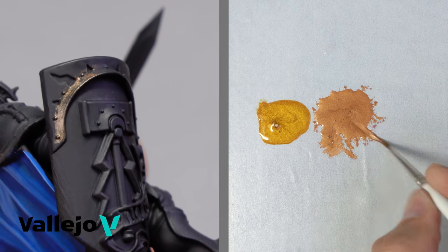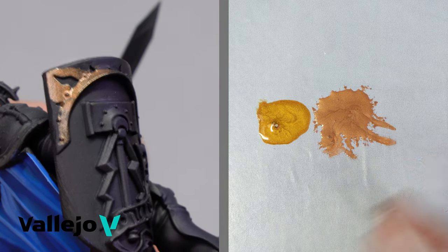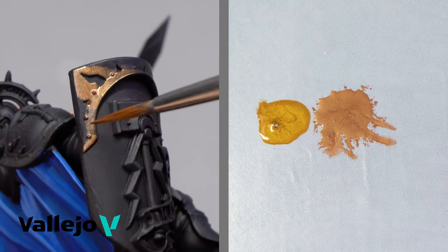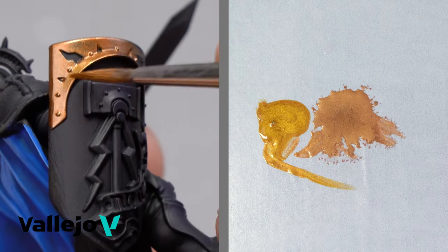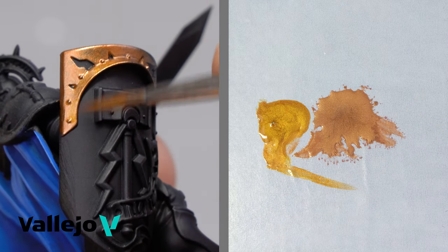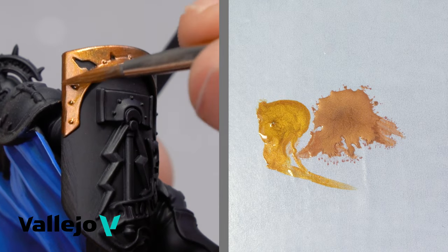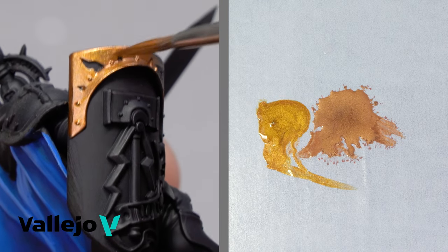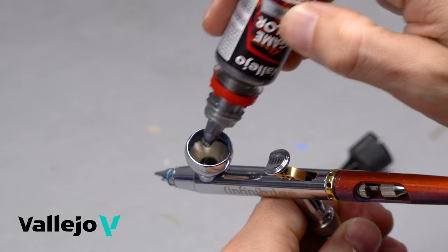The metalized pigment used in the formulation has an ultra-fine particle diameter, which enhances the color properties and offers excellent adherence and high resistance to handling and rubbing. Paints of the same range can be mixed together to achieve metallic effects of great intensity and realism. Apply with a brush; it can also be used with an airbrush.